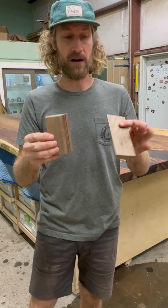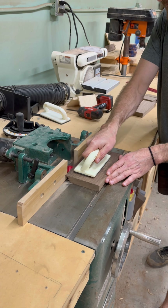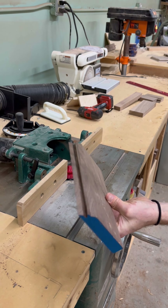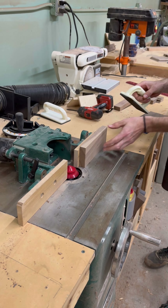So now we're going to actually put the pieces on. I'm going to show you how to cut them and how it joins together for a 45. One piece you're going to lay flat on the table and send through, and for the next piece you're actually going to want to turn it vertically on the fence and send it through. It's always smart to use a push block or push stick to send that through.